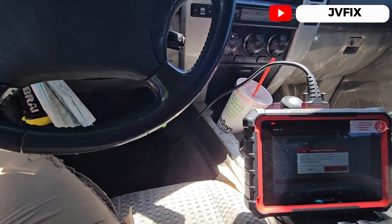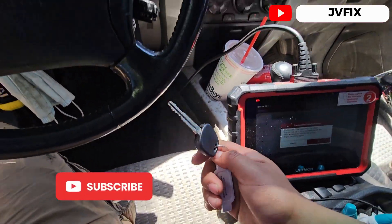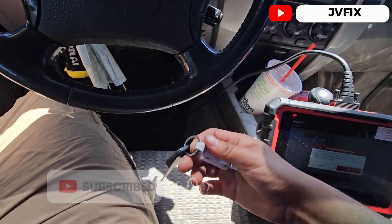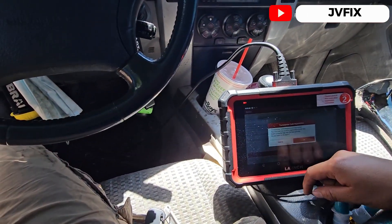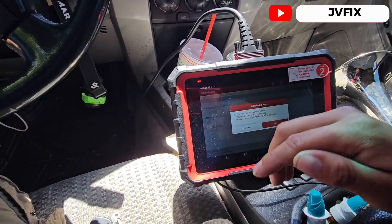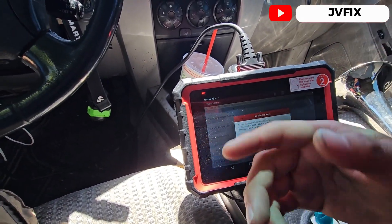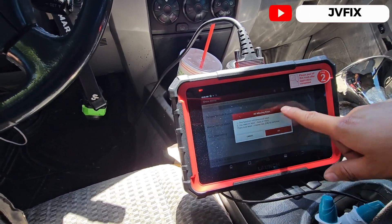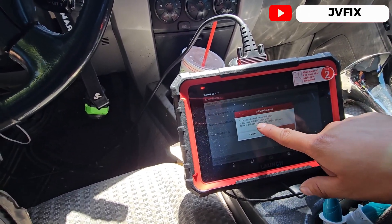If you're stuck in this kind of problem, I recommend getting a master key — they sell these on Amazon. What we're going to do now is the all-keys-missing procedure with the scanner, because that's what we need in order to register a master key. This function will erase all the keys.